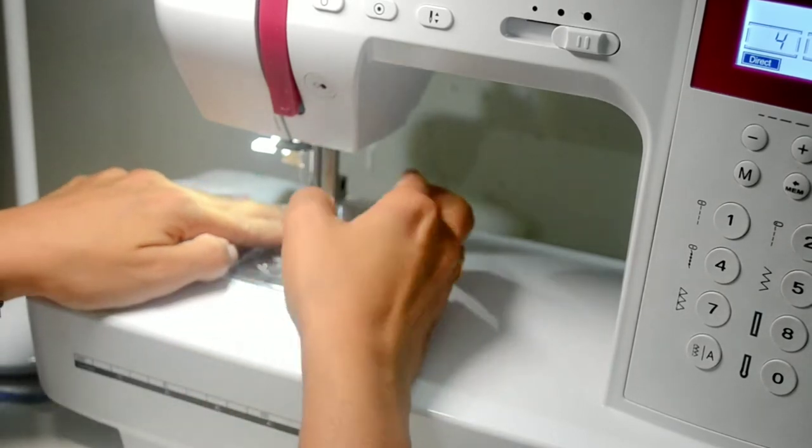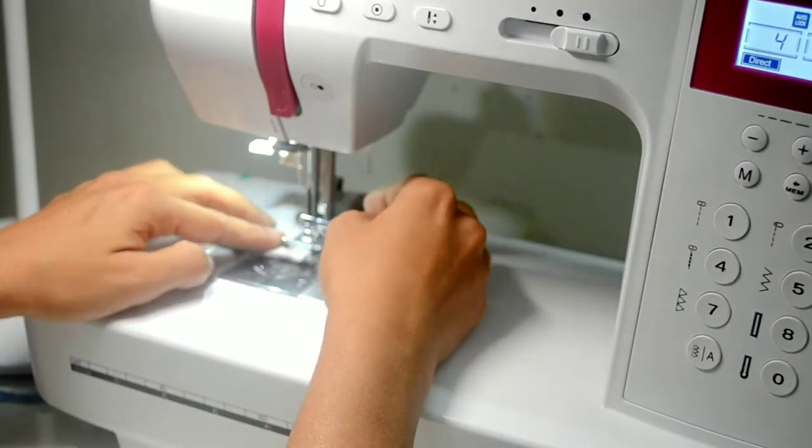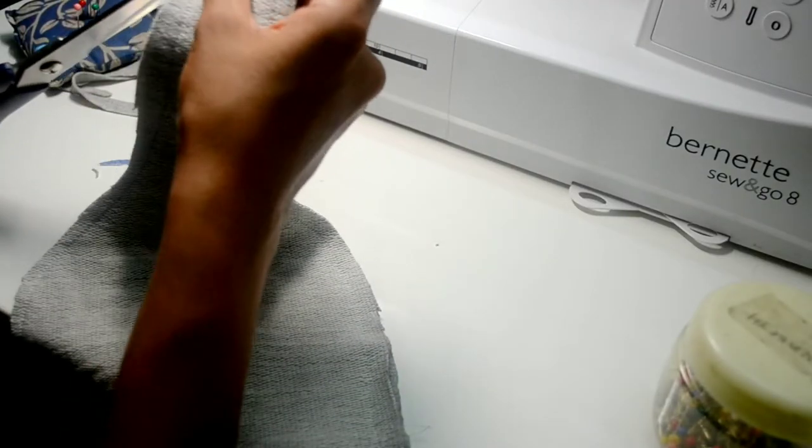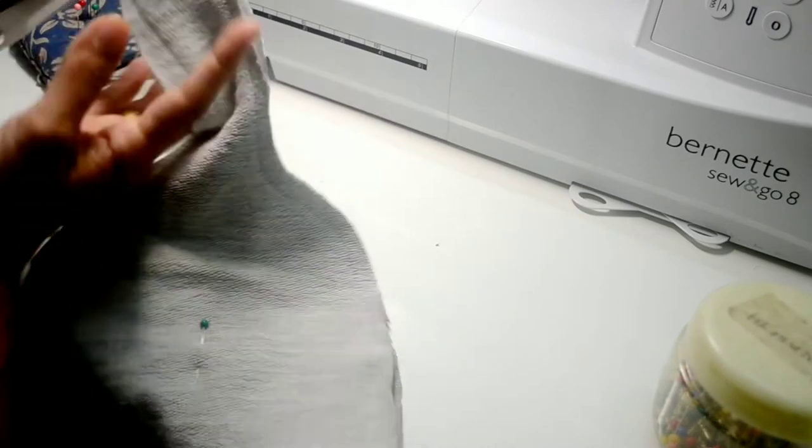Slowly sew around the curved edges, taking the top portion slowly so that the sewing is correct. Now I will trim the seam allowances to reduce the bulk. Make sure to backstitch at the end of the other edge so that the stitches are not unravelled.